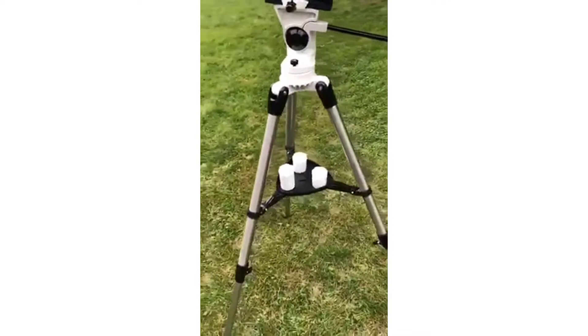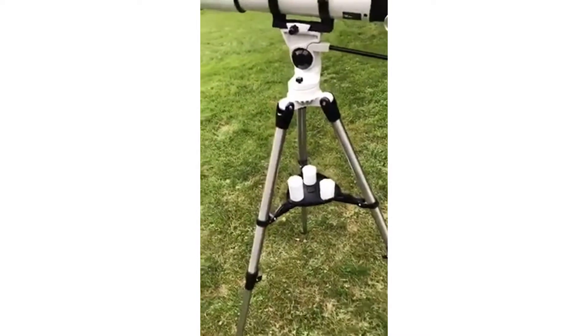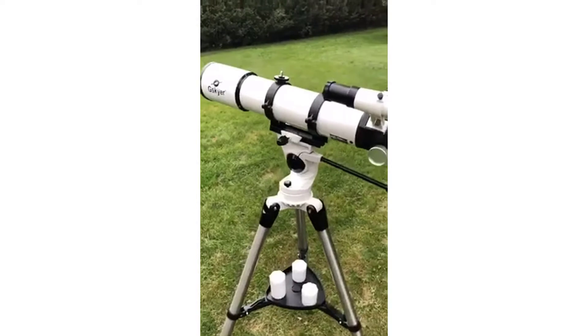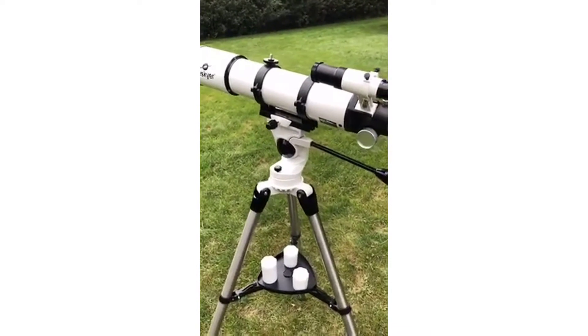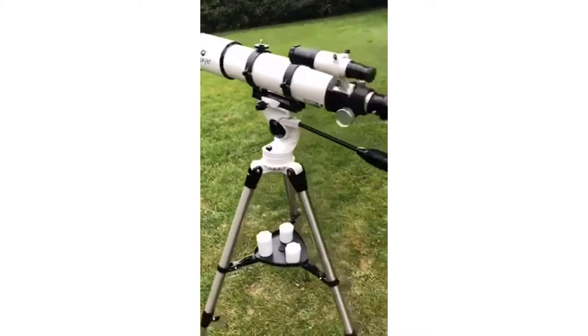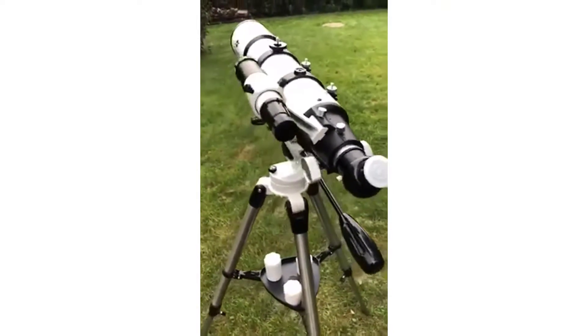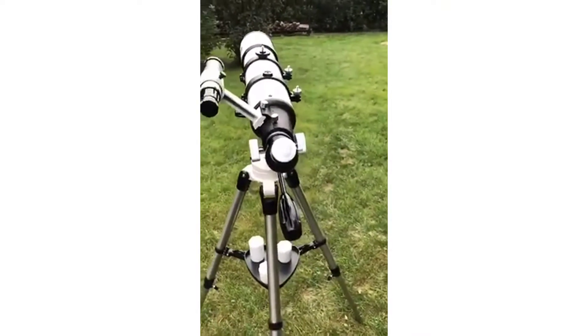It's got a nice tripod. It comes with three lenses of varying sizes you can use to look at stars, or use the five millimeter, or use a 25 millimeter to look at the moon. It takes a standard one and a quarter inch eyepiece, so if you already have eyepieces from another telescope, they'll work just fine.